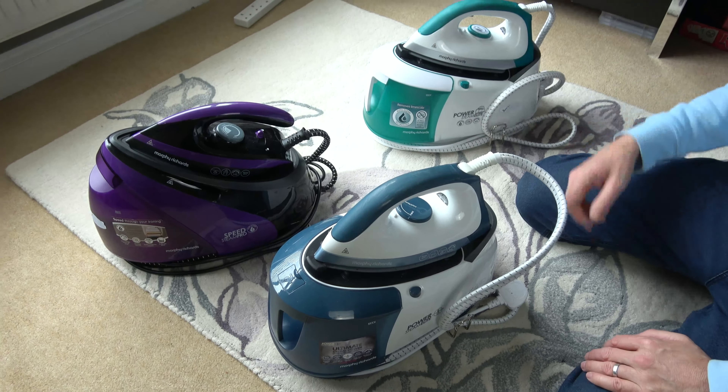So let's start with this one here. You might think to press this button to release it, and that does release it, but you're going to burn yourself. Do not press that button. There's a button here to press which presses that button down there. All you have to do is press down the unlock button, then move it to the right hand side and then out like so. And then you can do your ironing.